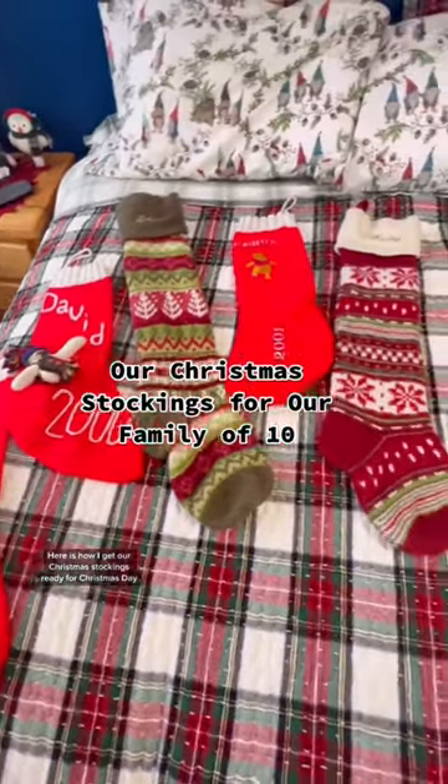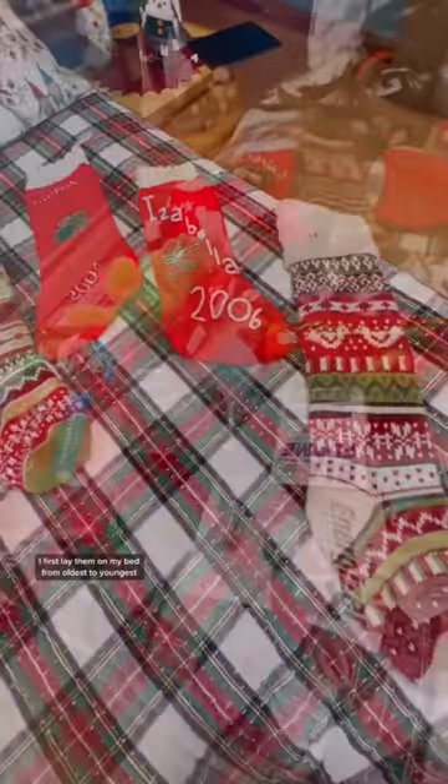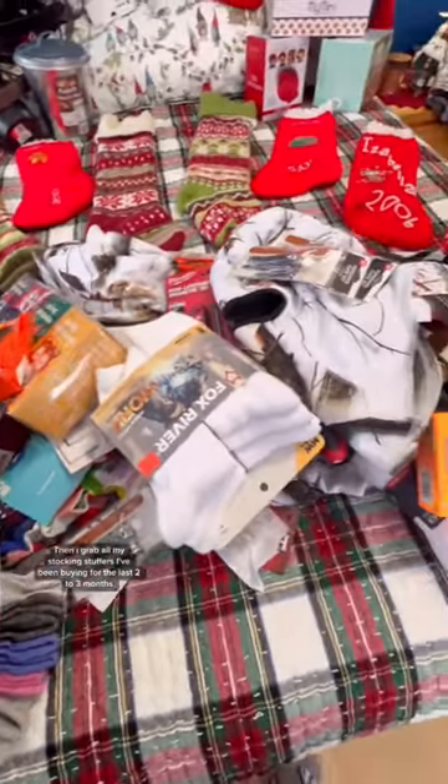Here is how I get our Christmas stockings ready for Christmas Day. I first lay them on my bed from oldest to youngest. Then I grab all my stocking stuffers I've been buying for the last two to three months.